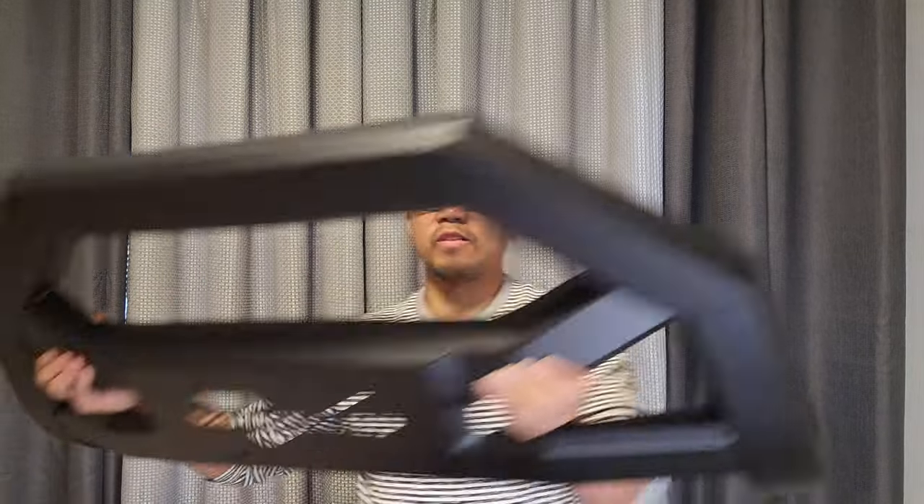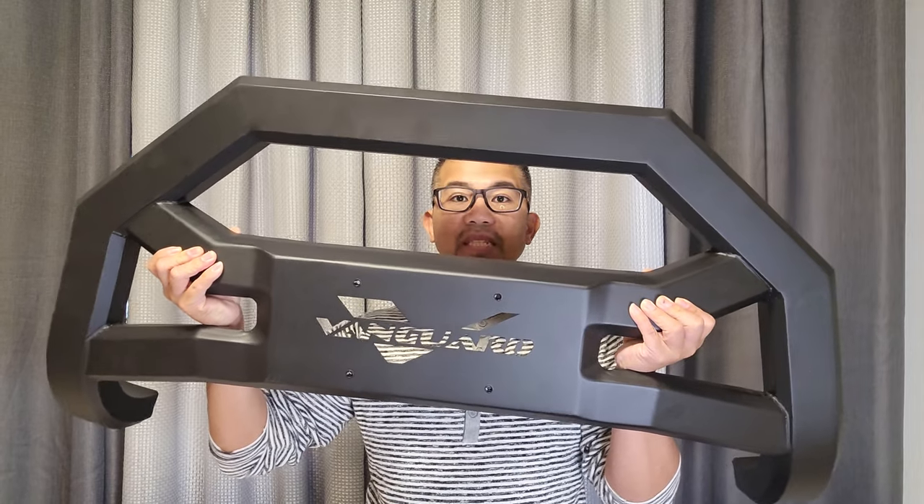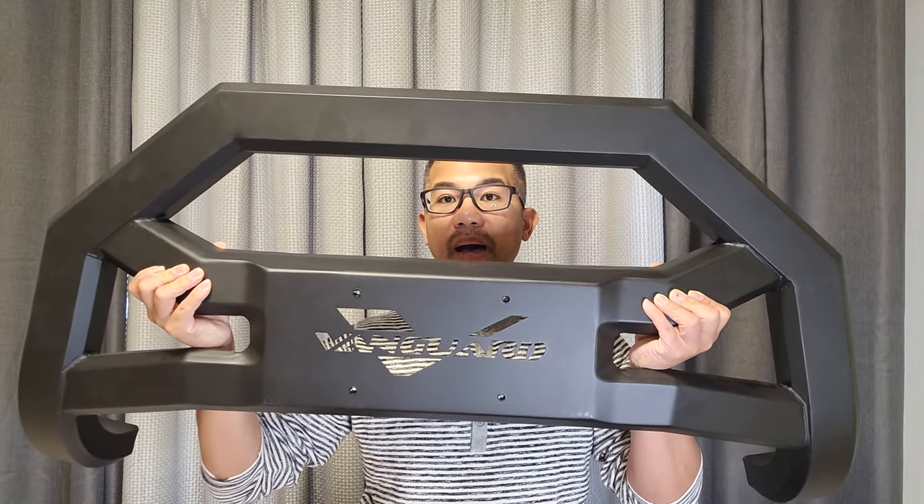In this video, we are going to install Vanguard's Optimus X Series BullGuard on a 2019 Honda Pilot.